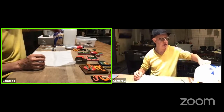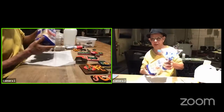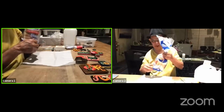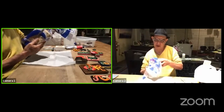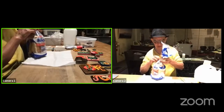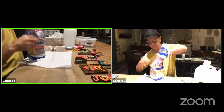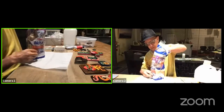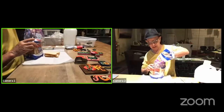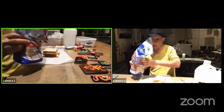The bread I use in this case is Bimbo bread that everybody knows. This has to be white bread, plain white bread. The more preservatives it has, the better for us, because there will be less chances of bugs eating it. I'm going to make just four pieces of bread today and I will do a heart.